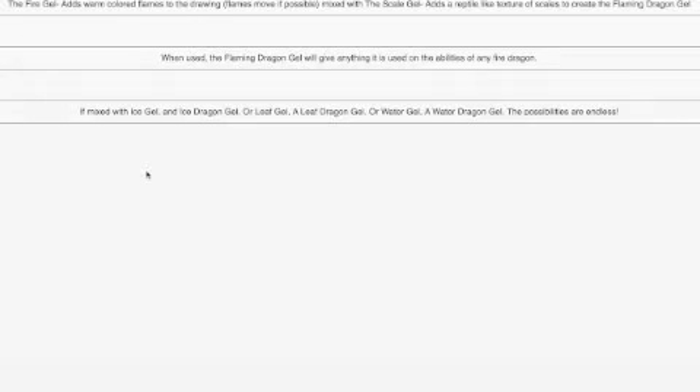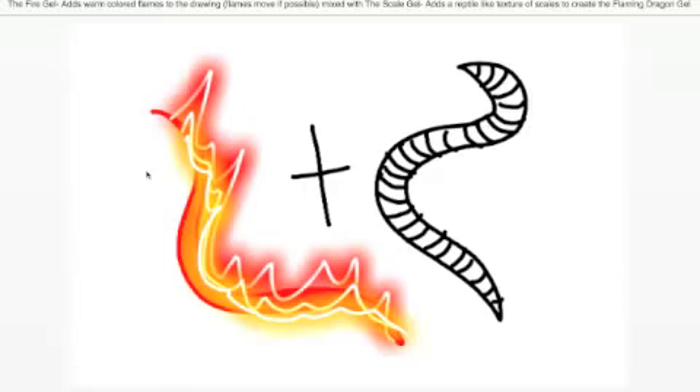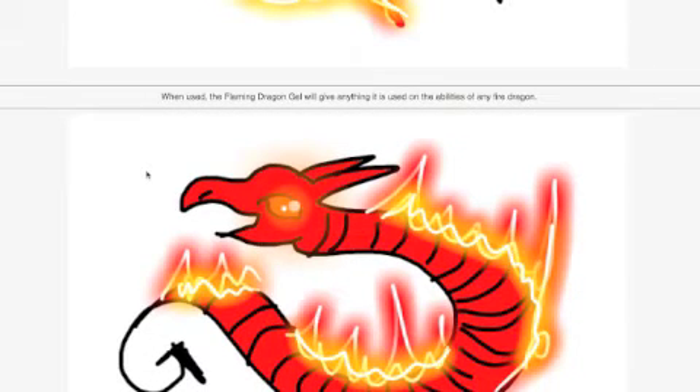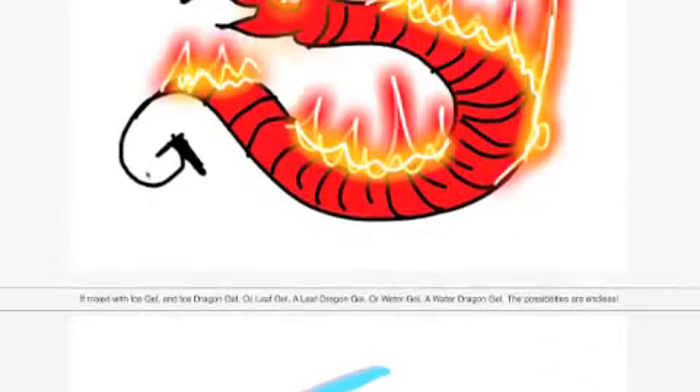Here's another one by Lion Feather. This is the fire gel - it adds warm colored flames to a drawing, and the flames move if possible. Mixed with the scale gel, it adds a reptile-like texture of scales to create a flaming dragon gel. It's kind of cool that you can mix these two types of gel and maybe have little dragon pets that pop up if you mix certain gels together. I really like that idea.